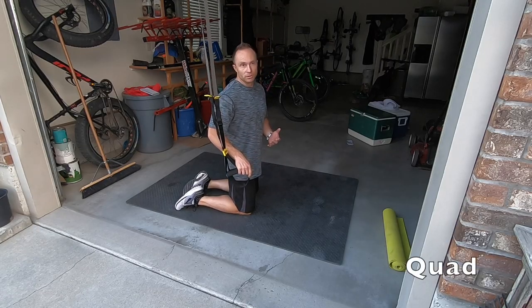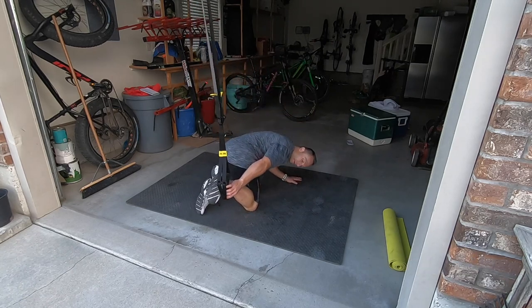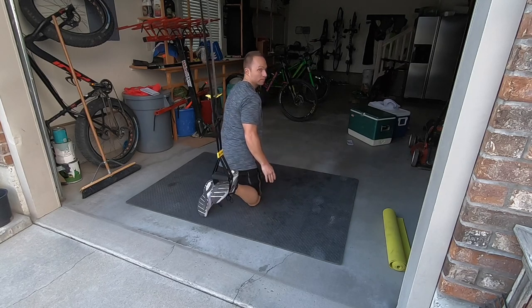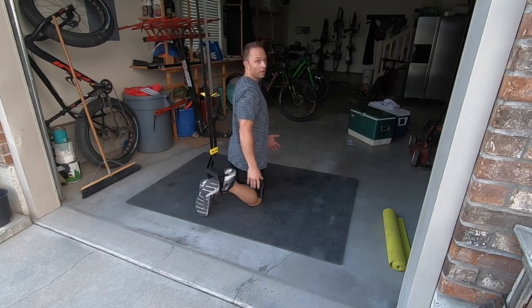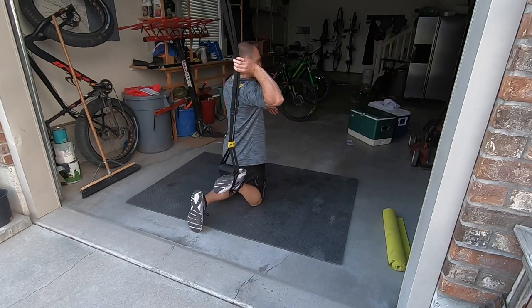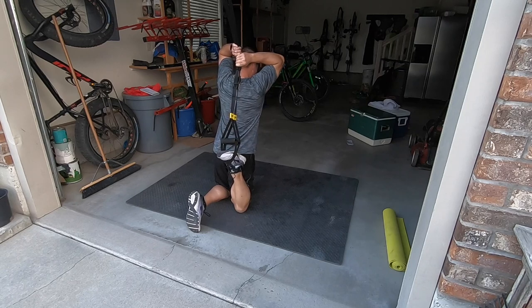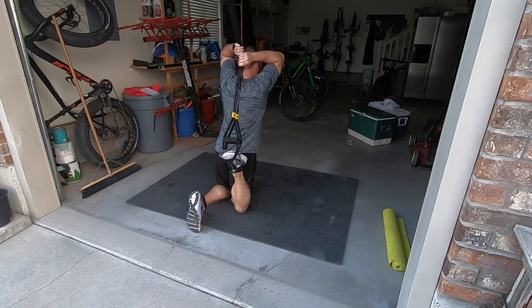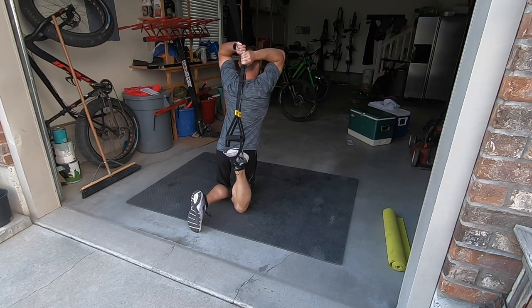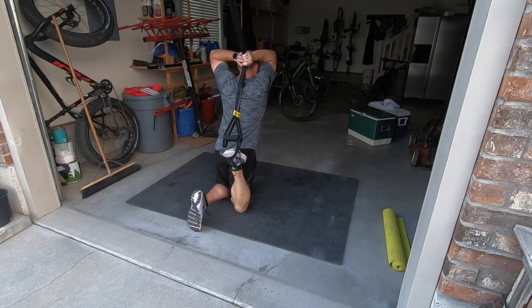You don't need bands to do many of these stretches, but I like them because they help me get a little bit better stretch. This one is just the regular quad, kind of a runner's quad stretch — you just grab that behind you and pull it a little bit harder until it stretches that quad. The more you lean forward, the more you also stretch all the way through your hip flexors.